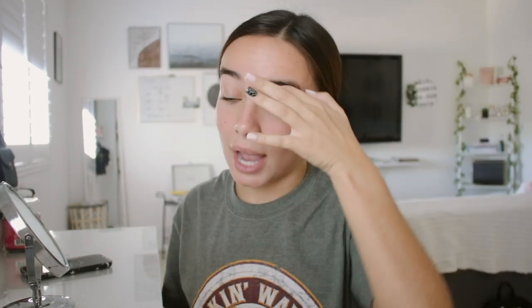Alright, I took off the whitening strips — as you can tell, I'm not talking with a weird lisp anymore. They look really white actually! I always have some yellow down here, but anyways we're going to start with makeup and skin prep. I'm gonna put my hair up really quickly.